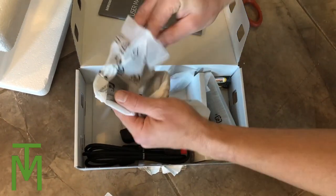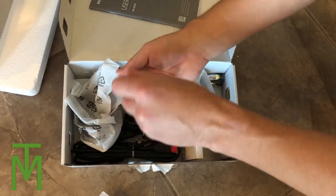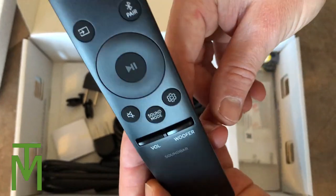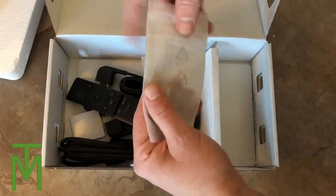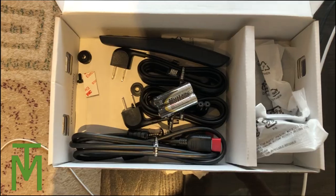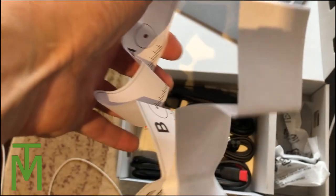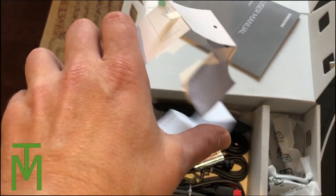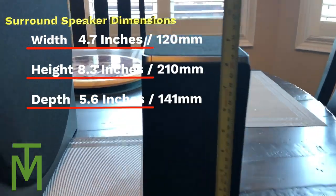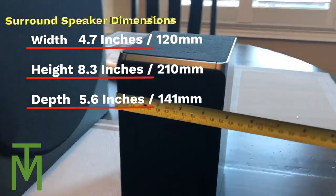Here are the mounts for the wall if you want to mount the soundbar. There's some hardware, and I want to show you the remote — it's actually really simple and easy to use, so I was really happy with it. It wasn't an overly complex remote. They even gave you some rubber feet, and there's a template if you decide to mount the soundbar to the wall, which was a nice touch.